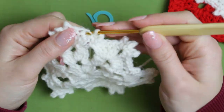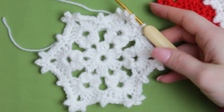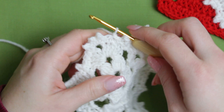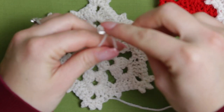Go right into that stitch, make it nice and tight, and slip stitch. Once you have finished the last row of our super pretty snowflake, chain one, cut the yarn, pull the yarn, and fasten off.